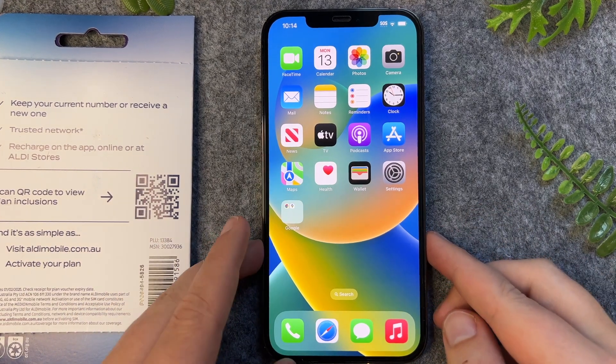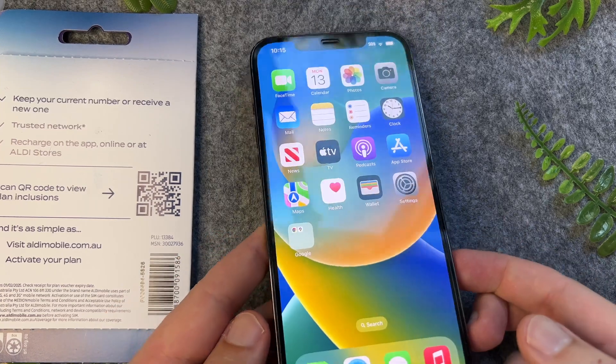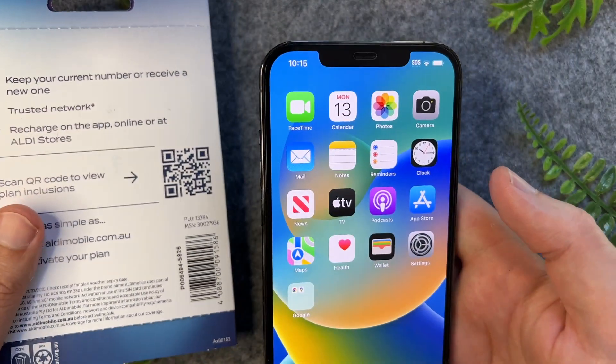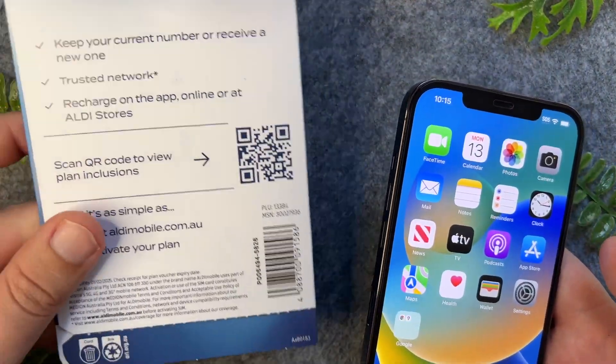In this quick video I'll show you how to scan QR codes on your iPhone 13. So say for example you're trying to scan a QR code, maybe something like this for a cellular plan, or a menu, or you're trying to pay a bill.